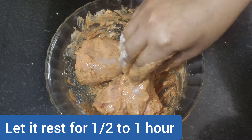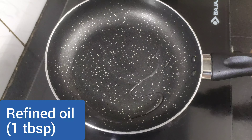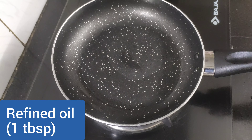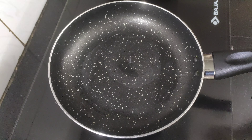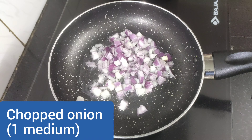Now it's time to cook the minced chicken or keema. Heat a pan and add around one tablespoon of refined oil. When the oil is hot, add one medium onion chopped, then one teaspoon of ginger garlic paste. Sauté them for a while until the raw taste of ginger, garlic, and onion goes away.